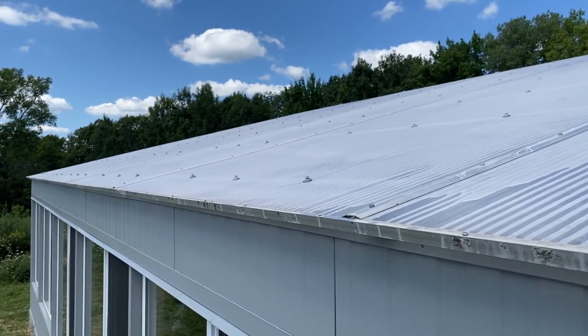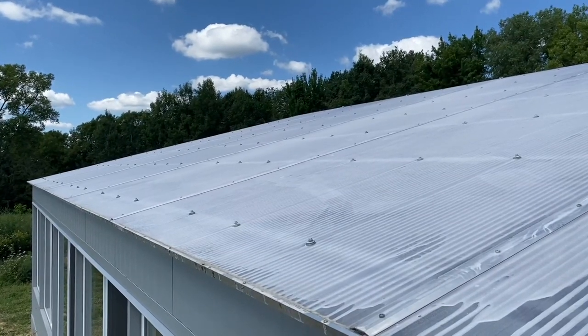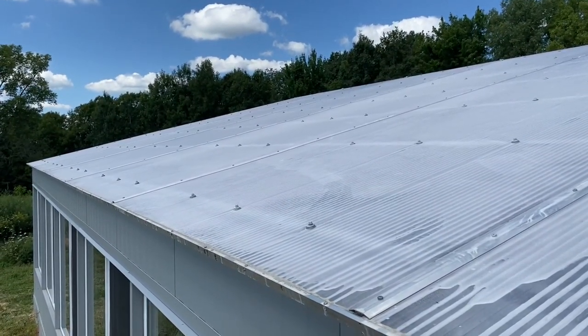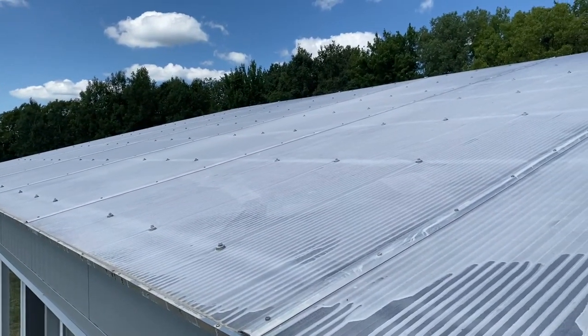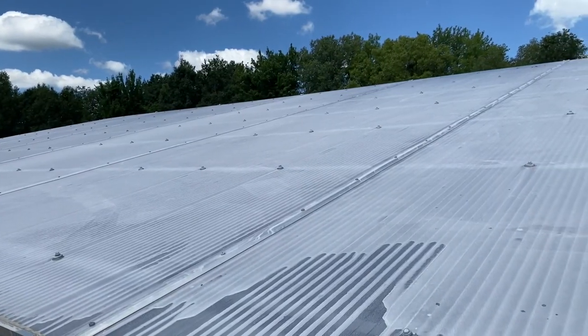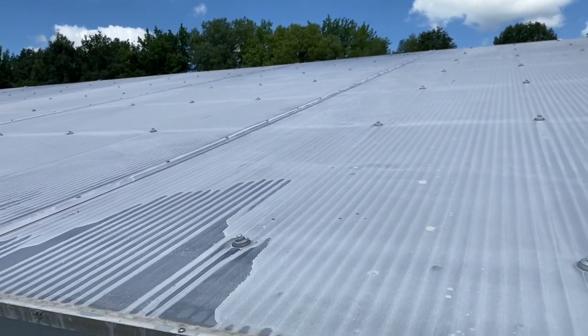Just want you to see a well-painted shade paint roof. Now come fall — it's mid-August right now — in another month or so there is a removal agent that you spray on, rinse the whole roof, and it will all come off. You'll be back to clear glazing to take advantage of as much light as possible in the Wisconsin winter.